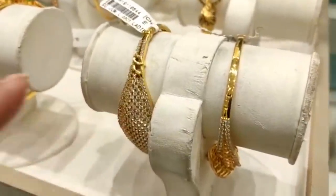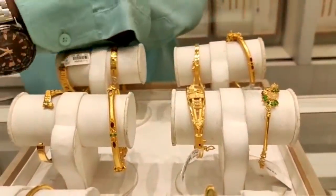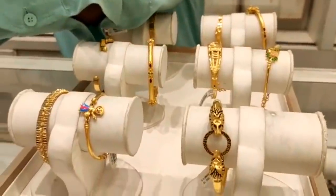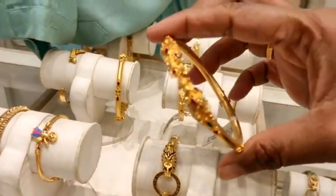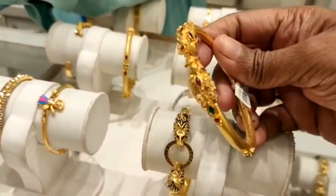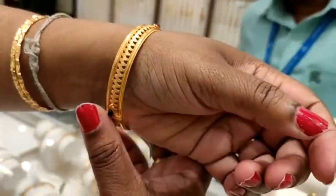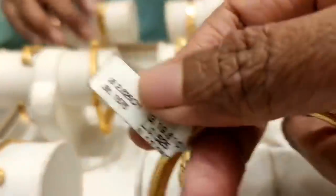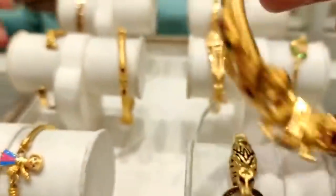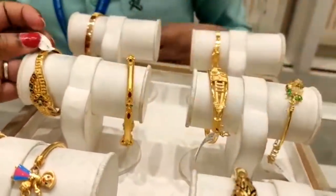This is a bracelet pattern. There are different designs — these are mostly small grams. There are unique designs and small grams in the shop. This is a peacock pattern; you can see this pattern. This is the wastage for 10 grams. This is a screw type bangles design at 22 grams.